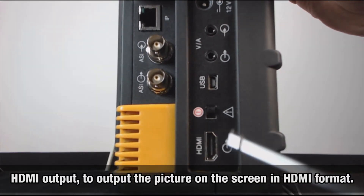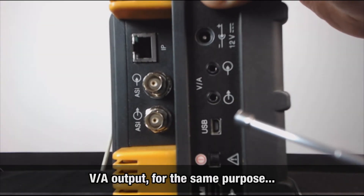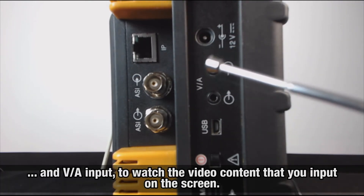An HDMI output to output the picture on the screen in HDMI format; a video/audio output for the same purpose; and a video/audio input to watch the video content that you input on the screen.